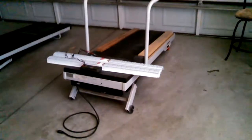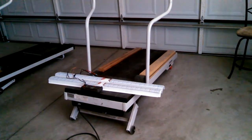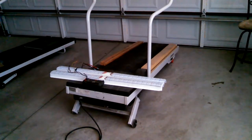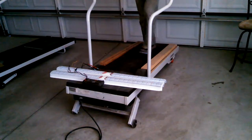I don't even have to touch the handles and this machine will generate electricity. I'm just using the motor as the generator, and so there's hardly any friction.